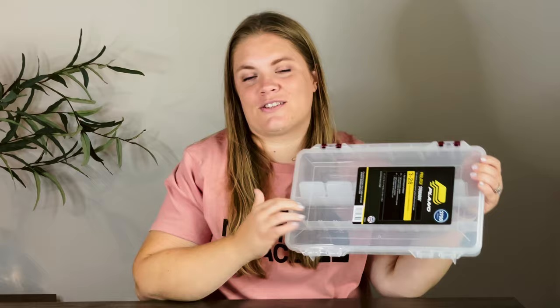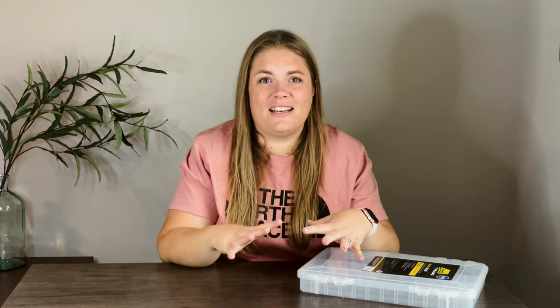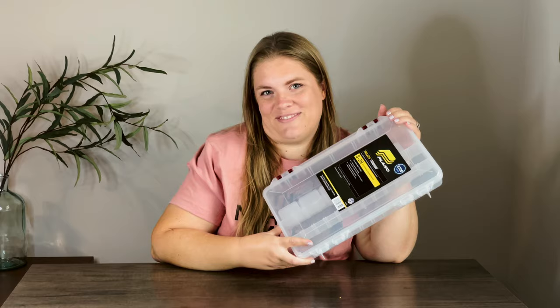Today's craft is kind of like that. We're going to be making a sensory bin with a storage bin, and there's going to be lots of little things for kids to play with. I saw something similar online, and when I see something like this, I kind of want to challenge myself to make it too. So that's what we're doing today — seeing how well we can make one ourselves.